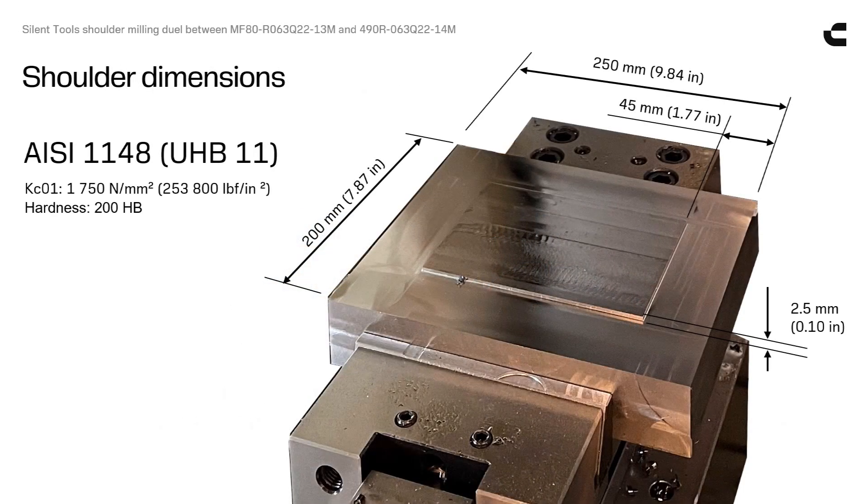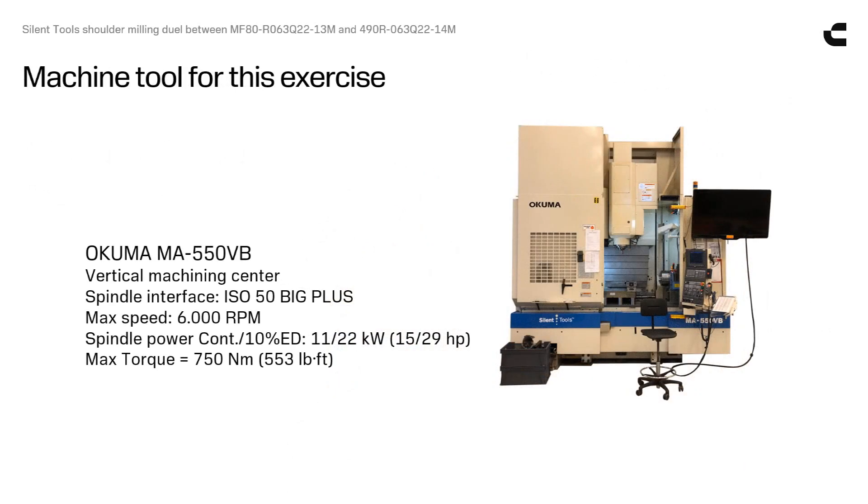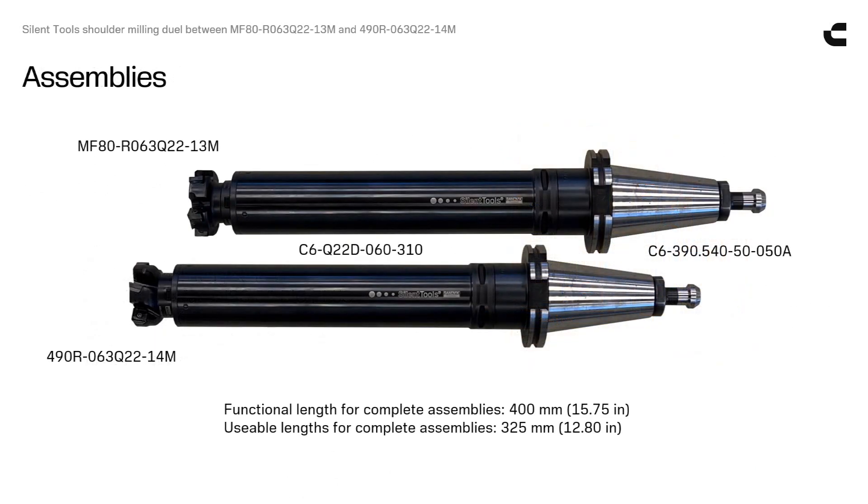We are going to make a wide but shallow shoulder around the top of a square steel block. Our arena for the dual is a vertical milling machine. Let us see if the negative cutting action MF80 can compete with the light cutting working horse 490 in shoulder milling on a slender silent tools assembly.